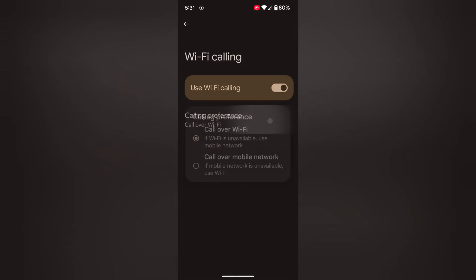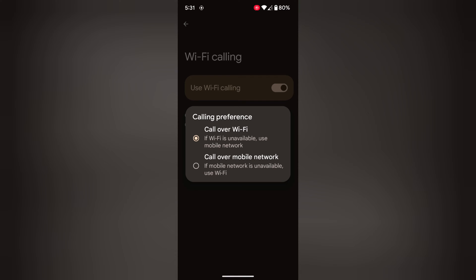Now tap on Calling Preferences. Here you can set call over Wi-Fi, so if Wi-Fi is unavailable it will automatically use your mobile network. Or also choose call over mobile network — it will use the mobile network, and if not available then use Wi-Fi if available. Select your Wi-Fi calling preferences.